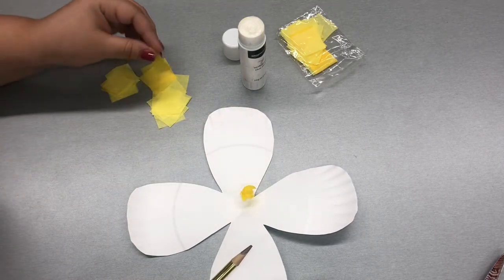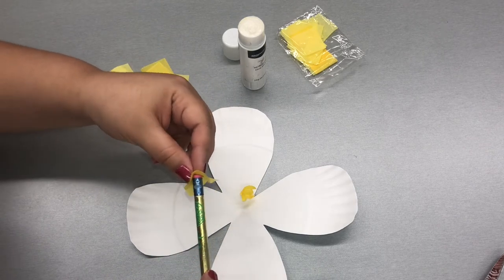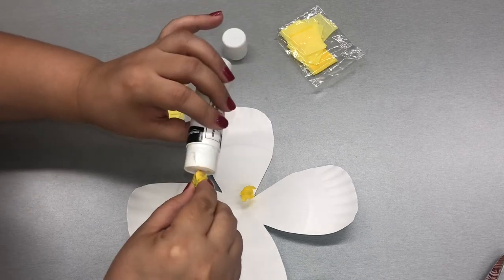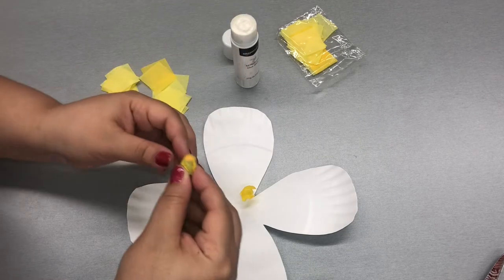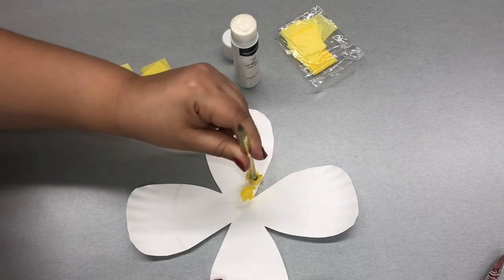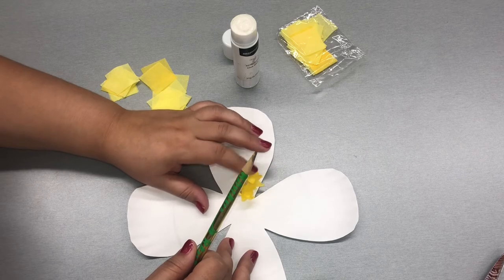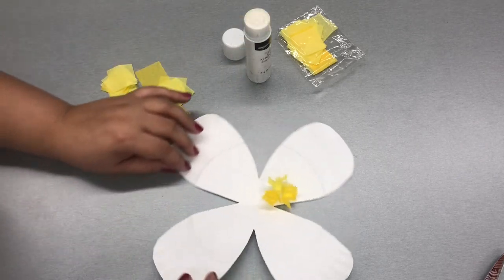We're going to continue one more time. We're going to put the pencil right in the middle, fold up those edges around the pencil, glue the bottom, and stick that right next to the other one we just put down. Remember, press and hold to make it stick. You don't want to put them too close, just far enough to where it kind of covers the portion of it.